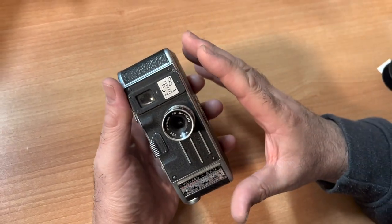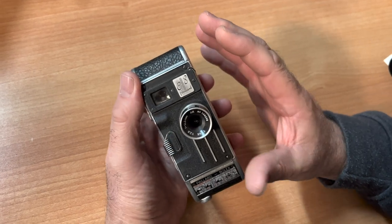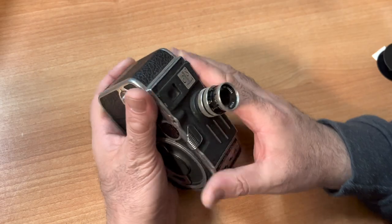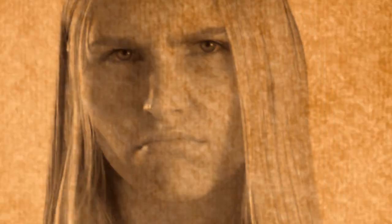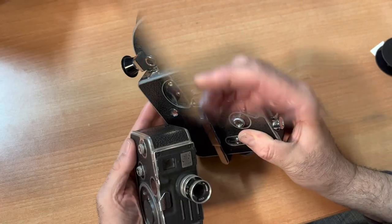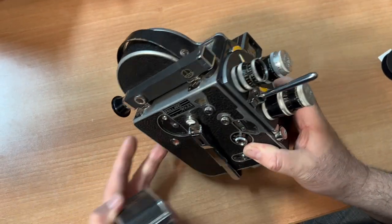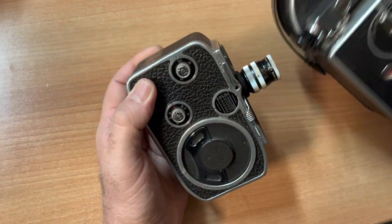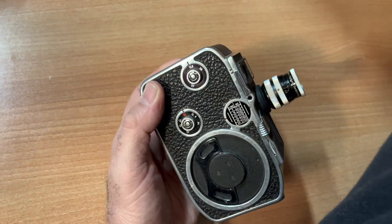The cult of Bolex is so strong, people may be offended. I say it's the Baby Bolex because there was the standard Bolex — this is the Bolex H8, also an 8mm camera. And this is the Baby Bolex. We call it Mini Meat Bolex.